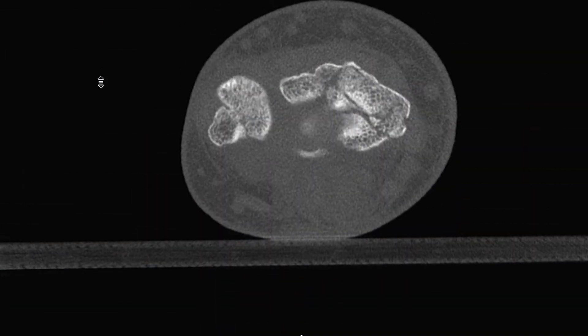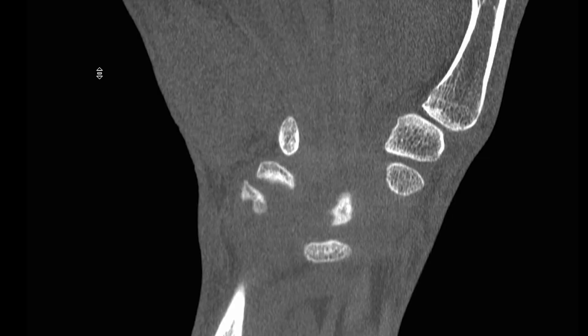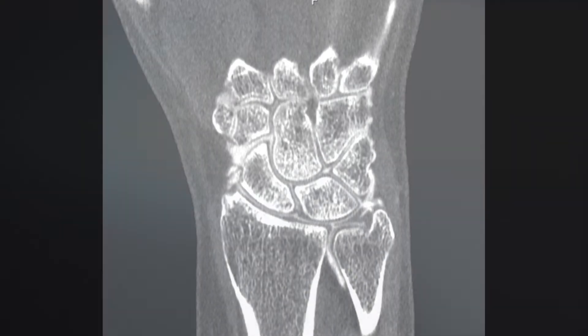Perform point-of-care assessments for suspected distal radius fractures, scaphoid fractures, and more. With a local contrast injection, the TFCC can be visualized as well.